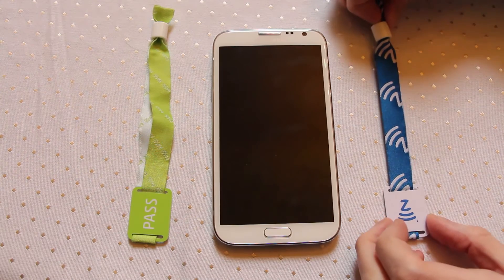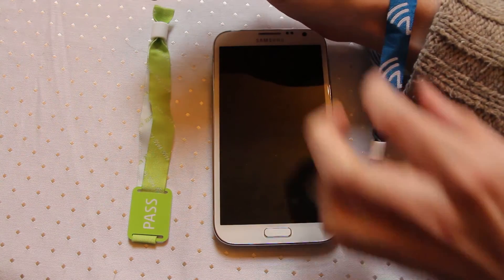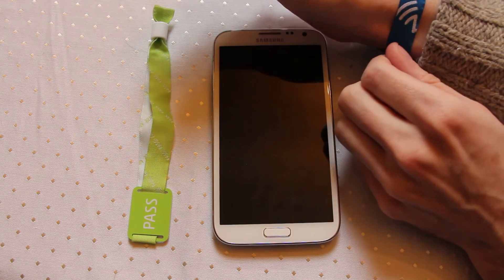The idea with these is a user would pop it onto their hand like this, they would then pull this toggle and that will tighten it. The toggle is one way only — it has a set of teeth inside. So once it's pulled up it can't then be undone.